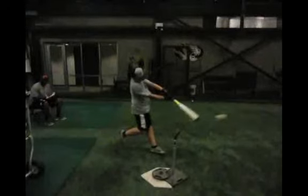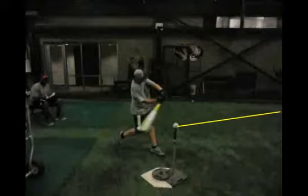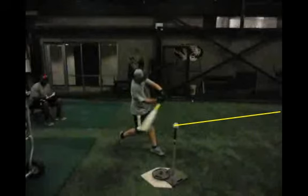If we cycle back through, you also do a really good job of staying through the ball. Looking at bat plane — the ball is going to come in on a plane down here and we want our bat to stay on that plane too. It does a pretty good job of that.